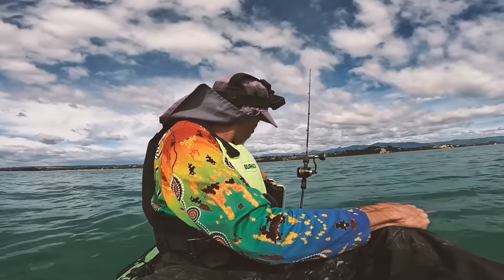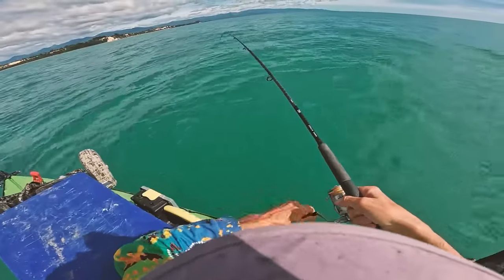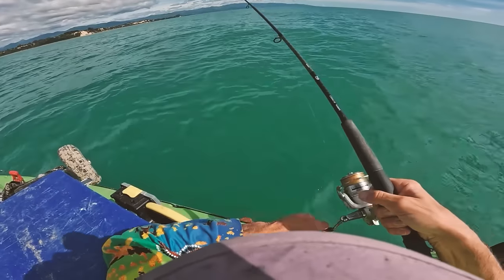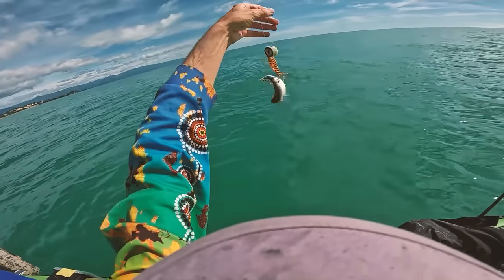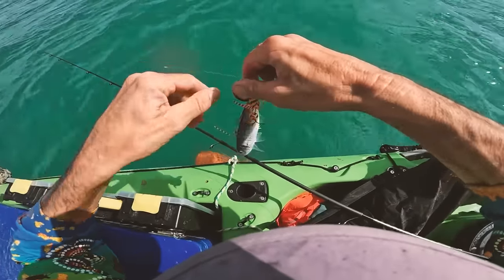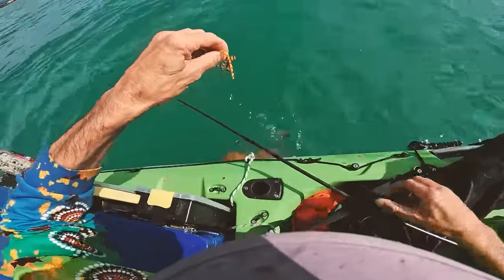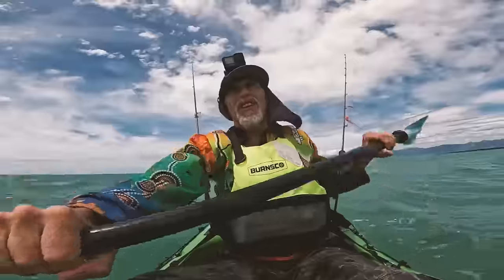Think we've just hit another mackerel - feels like one. Yep, coming up like one. Oh look at that - foul hooked him. You're only a tiny little sucker. So they're around there. How are we going to get you off? You've done it yourself - nicely done. Back in the sea where he belongs. Happy days.